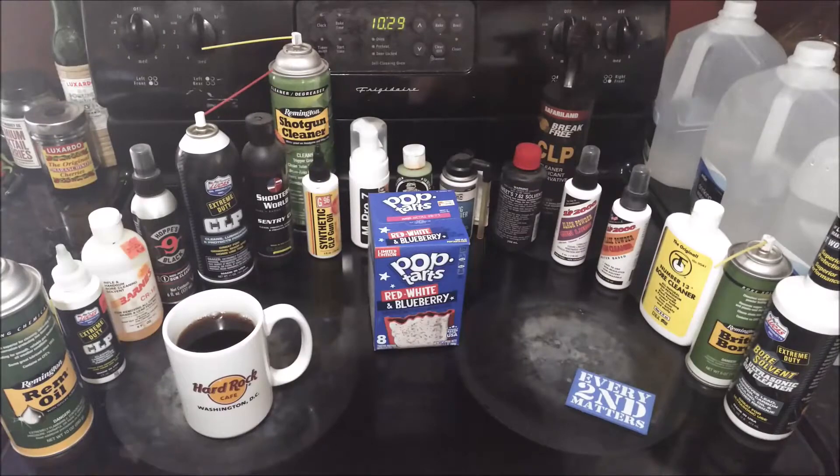Hi, welcome back to the Stovetop. You might be wondering what's with all the gun oil on the stovetop. I just got done being a panelist on Caliber Corner this morning and the subject was cleaning firearms — different oils, cleaners, preservatives, lubricants — because it's a very controversial subject in the firearms community. I brought some of my gun oils up from my reload bench for the show, but I didn't need them, so I figured they're already up here — why not put them up on the stovetop for this pop-tart review?